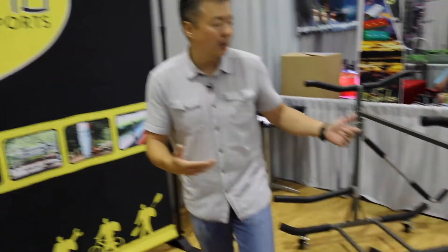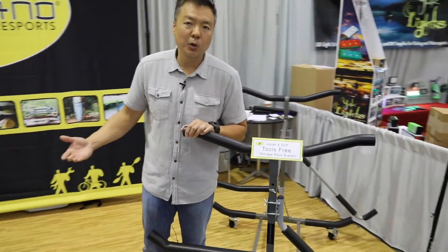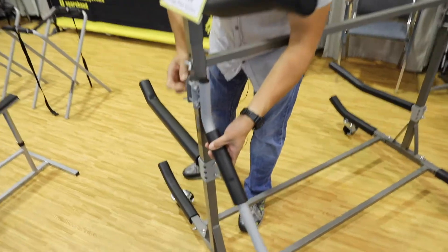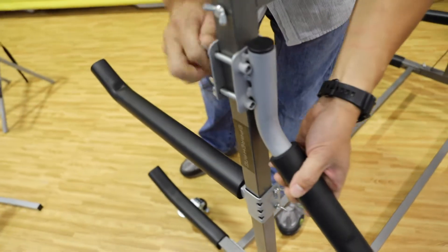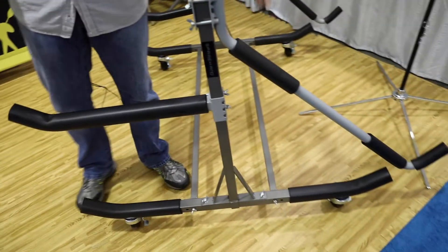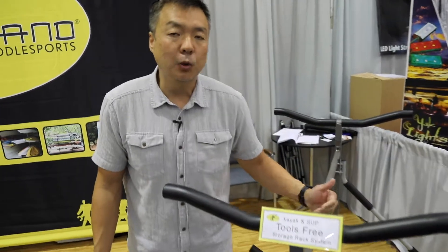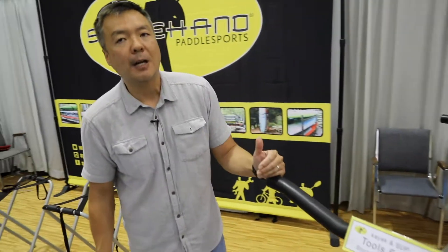Then we have our new 2018 rack here. It's basically a tool-free rack — who wants to use a tool when we have something like this? Everything's operated by a wing nut, so it moves up and down. We have different types of systems built into it, different accessory arms — we got the 90-degree arms and the 45-degree arm. You can choose between kayaks and SUPs. You can store up to about eight kayaks and up to 12 SUPs when double stacked. These will probably retail around $599.